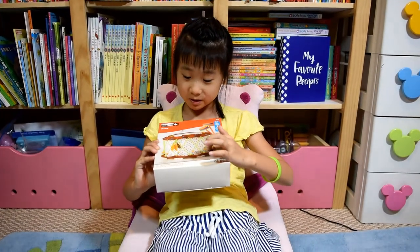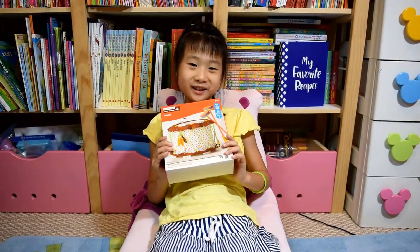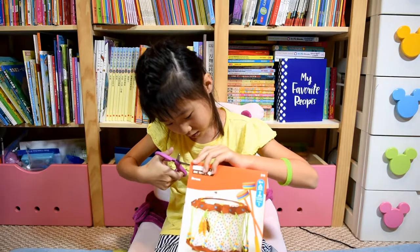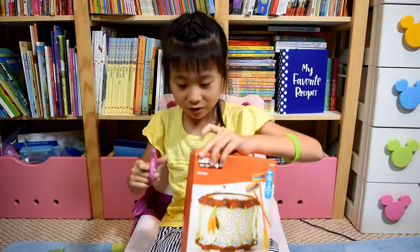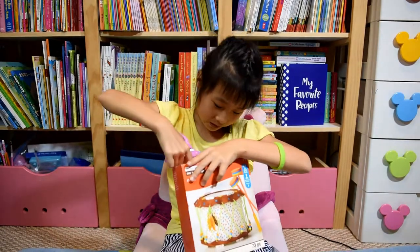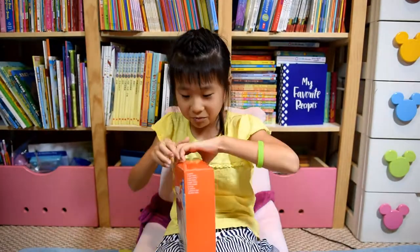These are plastic pieces. I really want to open it and show you what it's really like. Now I'm going to open it. I'm so excited that I can share this drum with you. Now I'm really opening it and then I will show you the inside.